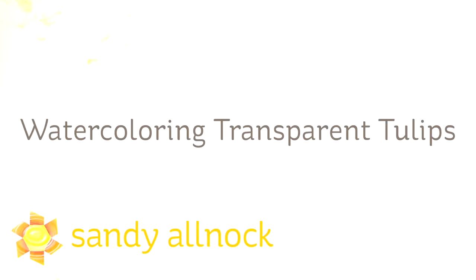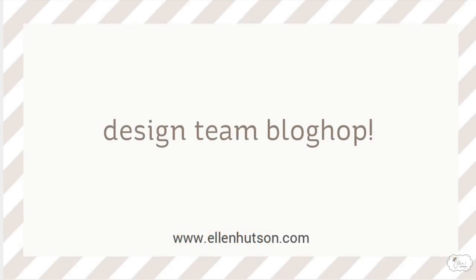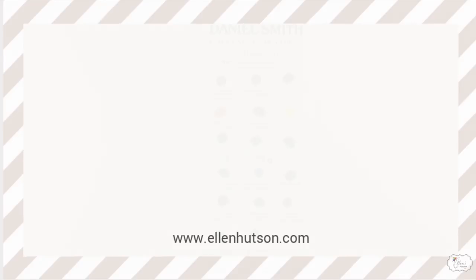Hi there. I'm Sandy Alnag, artist and paper crafter here on YouTube, and today I'm going to watercolor some transparent tulips and do a little testing as well. I don't like to just test — I like to make something out of it. I'm also part of an Ellen Hudson design team blog hop today, so you're going to want to check the link in the description to go see what everybody else is creating today.